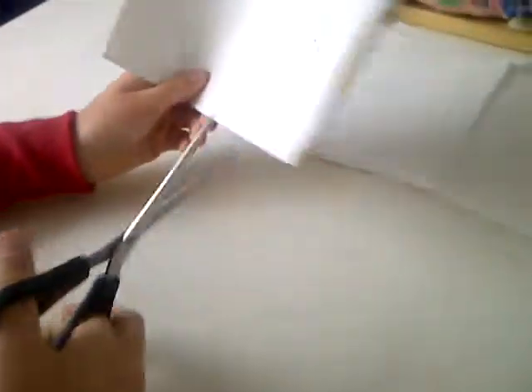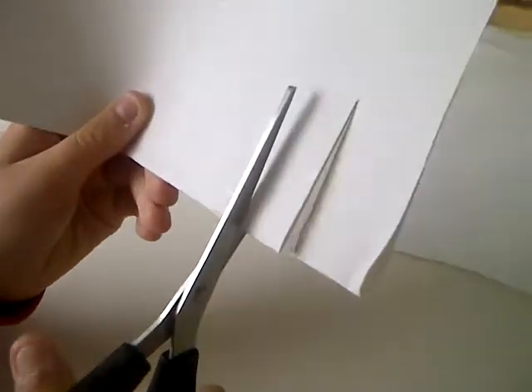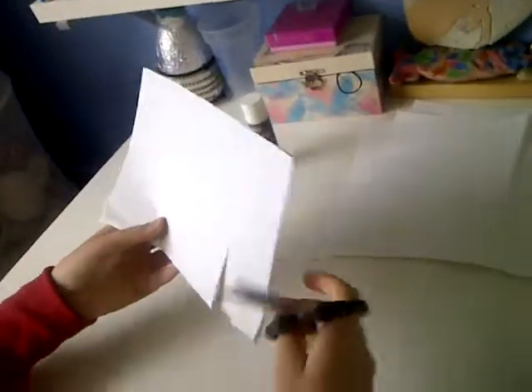First you get some scissors and you cut two long strips like that. Then you open up your page and put a little piece there and fold it down so that's all tucked in. Then you've got that. You can make multiple of these.